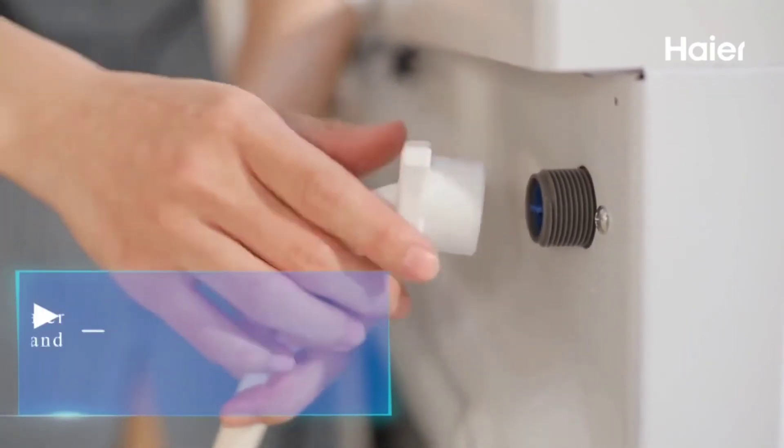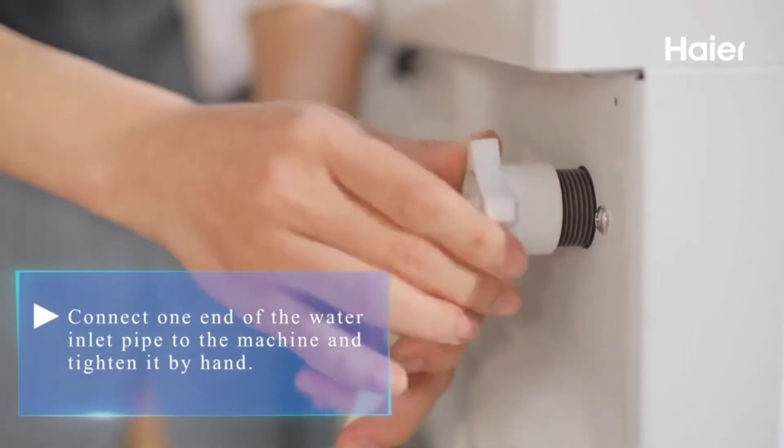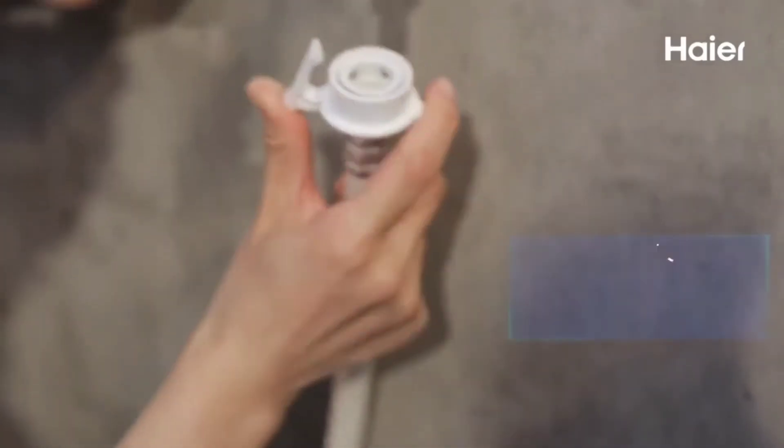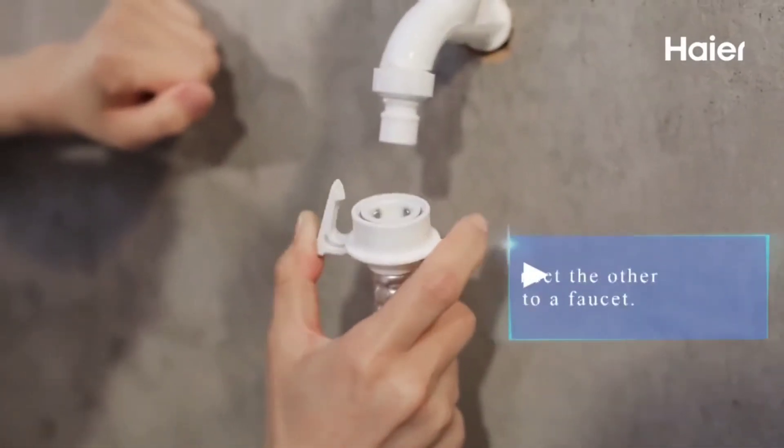Step 7: Connect one end of the water inlet pipe to the machine and tighten it by hand. Step 8: Connect the other end to a faucet.